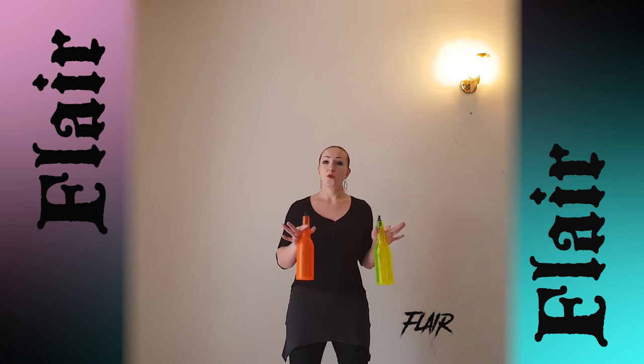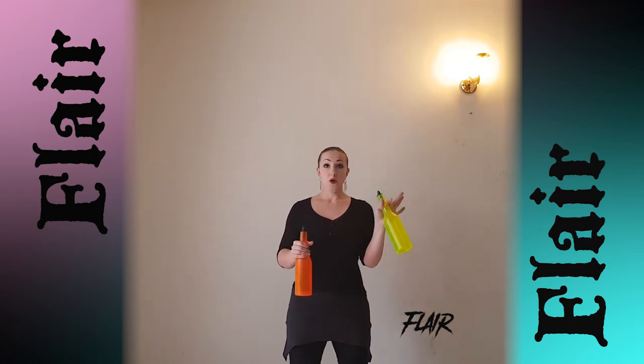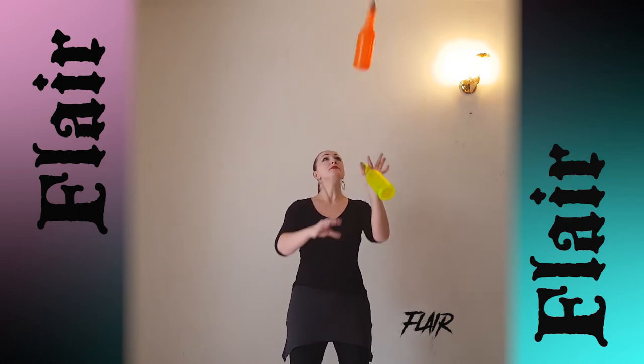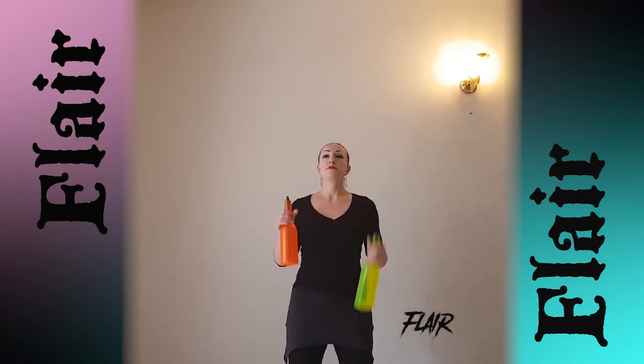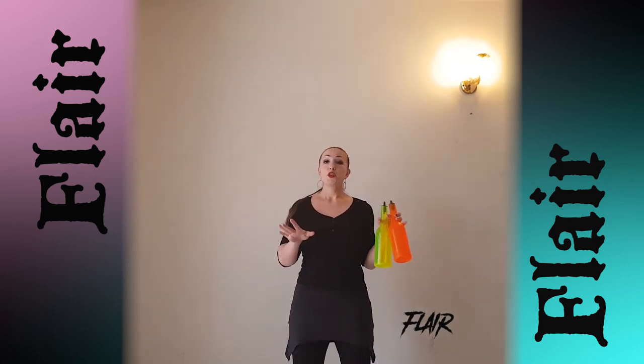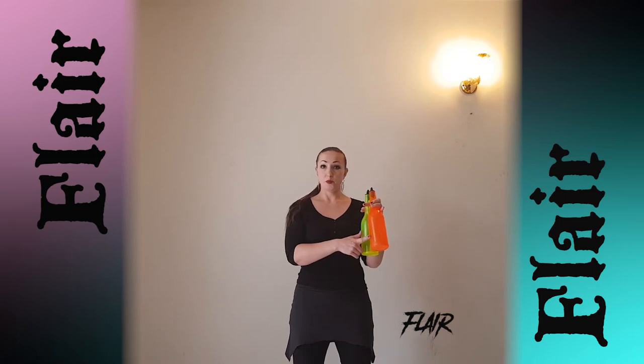And a move that you already know from our juggling lesson. Hold your barrels this way. Throw and catch. Do it with two flips. Then do the same move but start from this position.